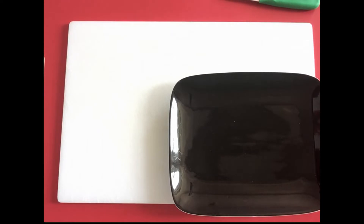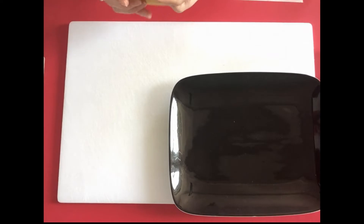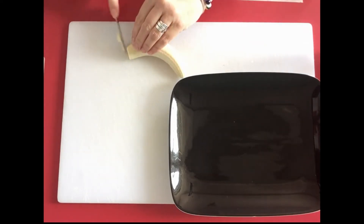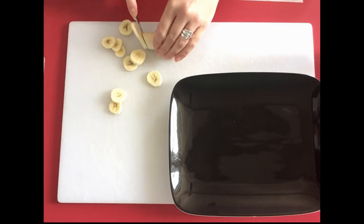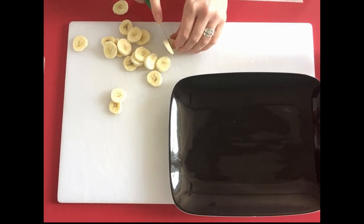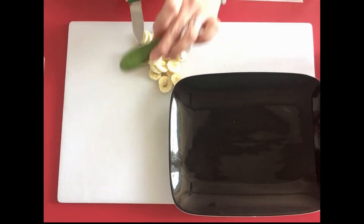The first thing I'm going to do is put my plate on here so I can put things straight on the plate when they're done. First, I'm going to slice up my banana — so let's peel it and cut it into very thin slices. Now I've got my banana slices ready, I'm going to slice up my cucumber.